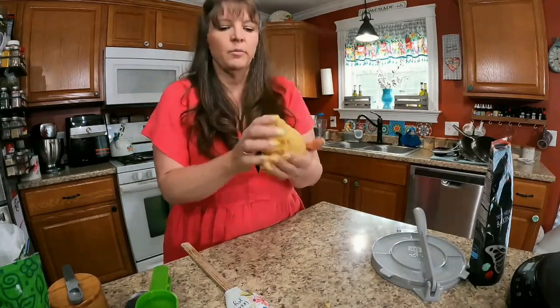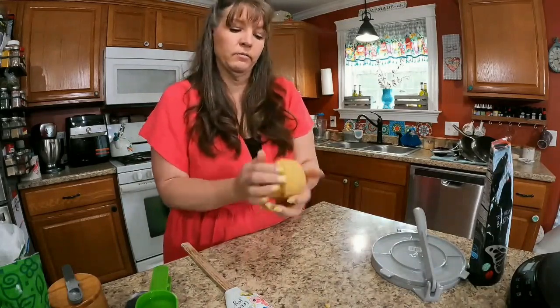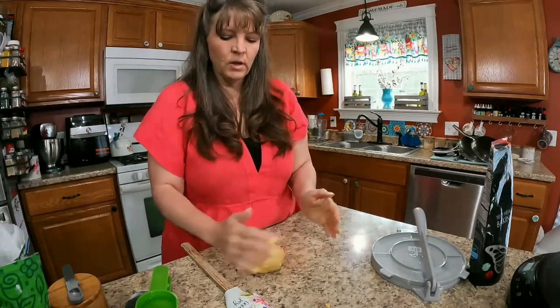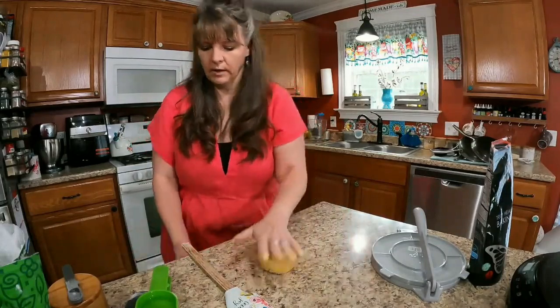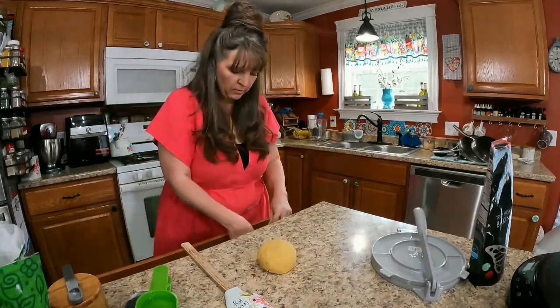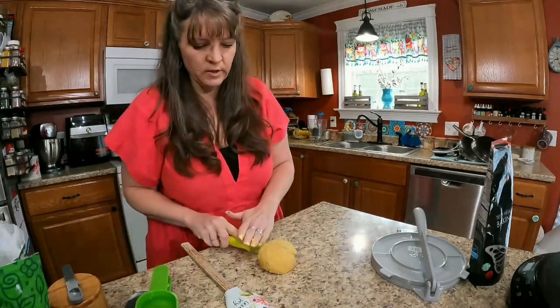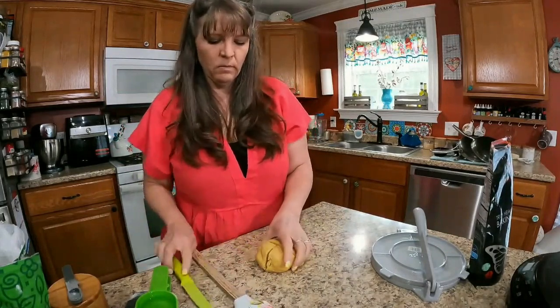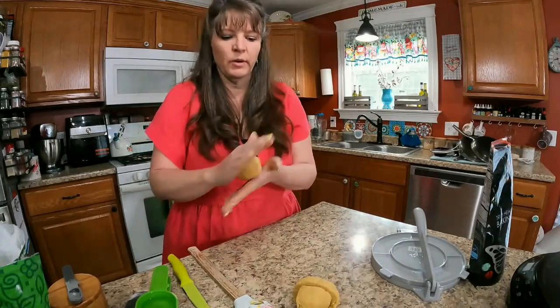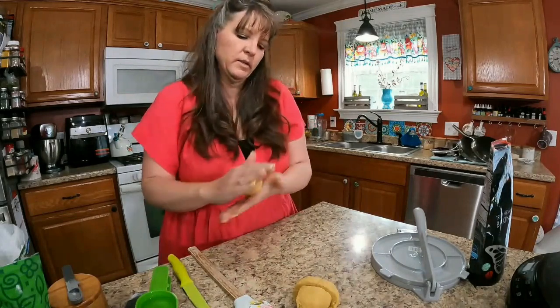Once you have your dough ball, cut it into fourths since I'm making four larger tortillas. They're going to look a bit like corn tortillas because of their color. They aren't going to be huge but they'll be a decent size.